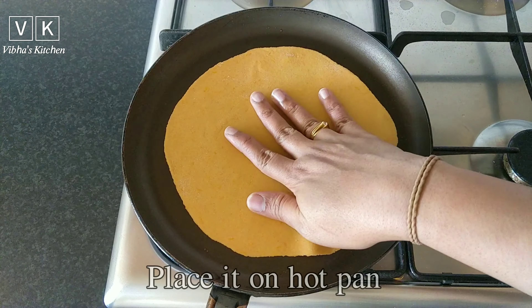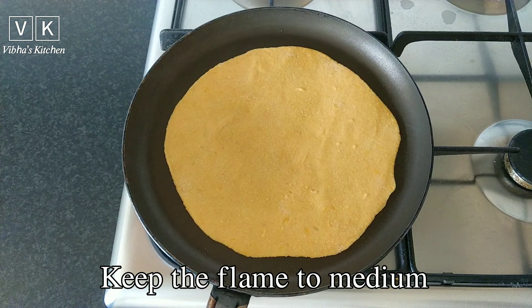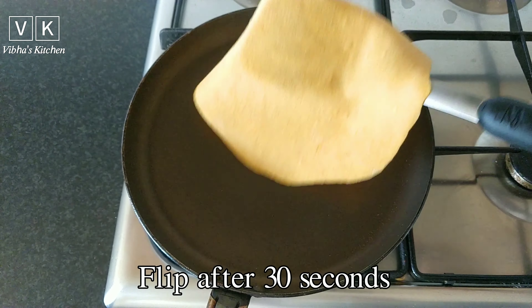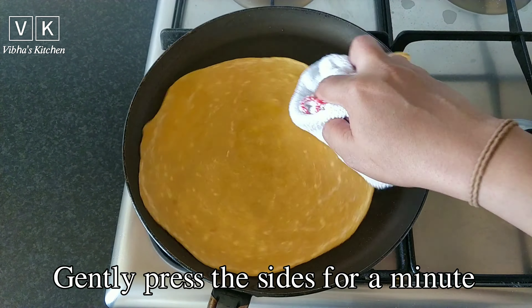Place the chapati on a hot pan and keep the flame to medium. Flip after 30 seconds.